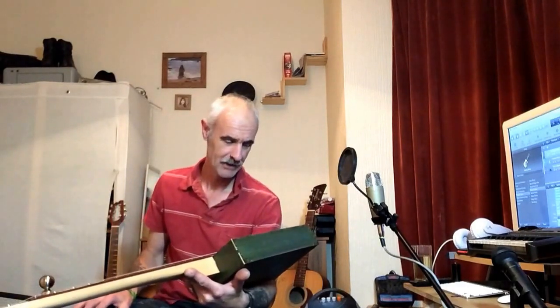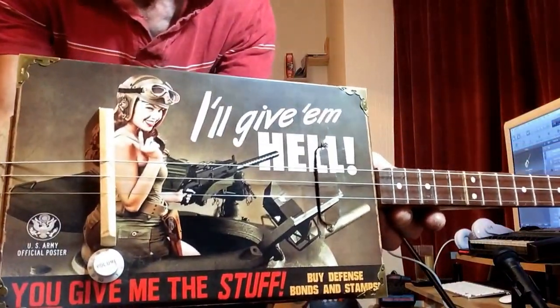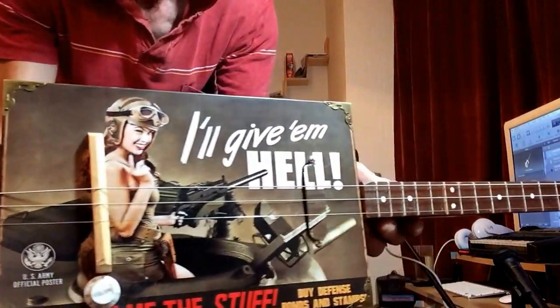Hi folks, here we are again with yet another build for a customer. I've just got about four or five left to do today. This one is another tin plate one — I've had a big rush on these since I put them up. This one's a 1940s style one. It says 'I'll give them hell, you give me the stuff — defense bonds and stamps.' So it's the war bonds one, with a 1940s pinup girl, wagging finger, gun and tank.